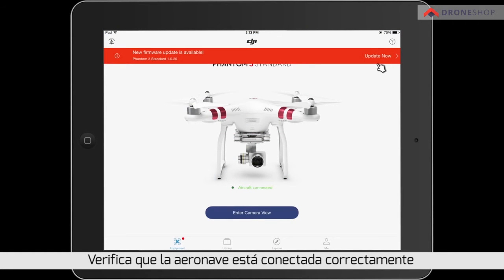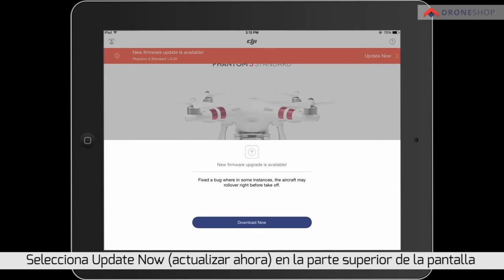Check if the aircraft has been successfully connected with the remote controller in the app's initial interface. Tap 'Update Now' at the top of the screen.